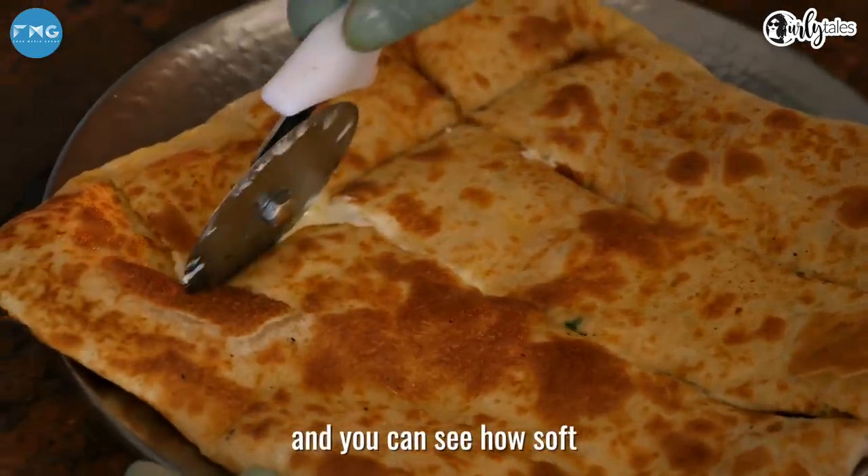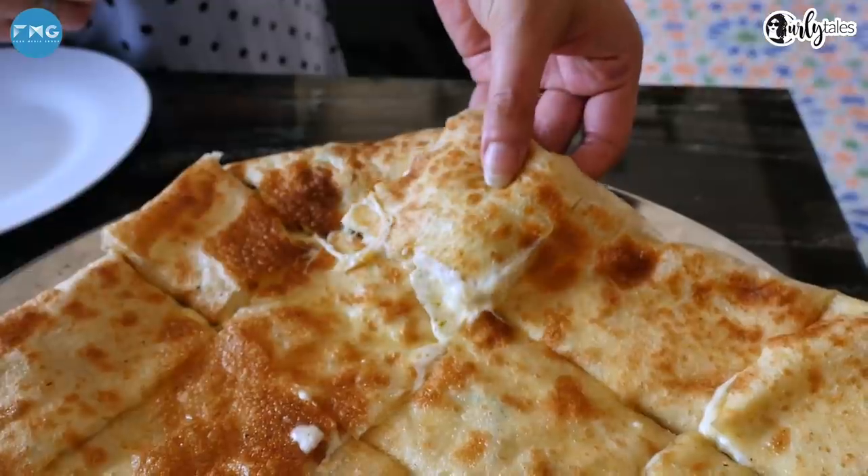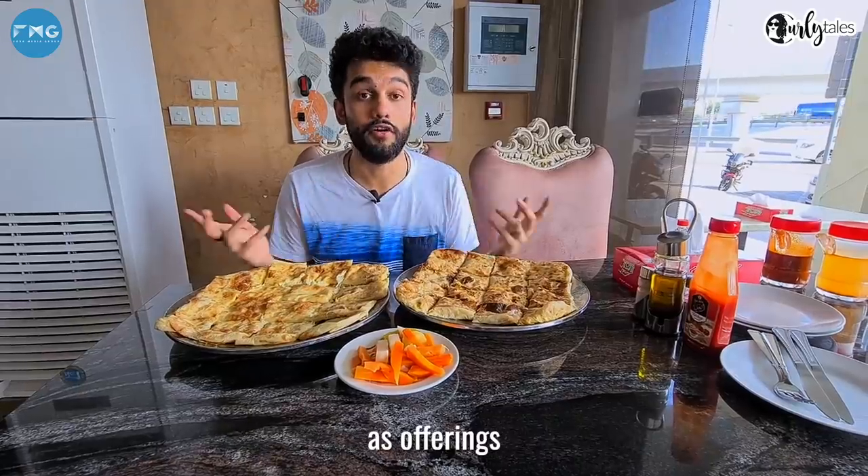Then he slices it and you can see how soft and melt-in-mouth it is. This dish — Egyptian pie — dates back to ancient Egypt and it was sometimes left at temples as offerings.